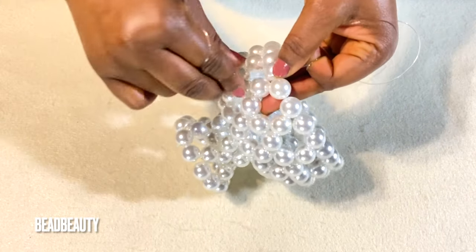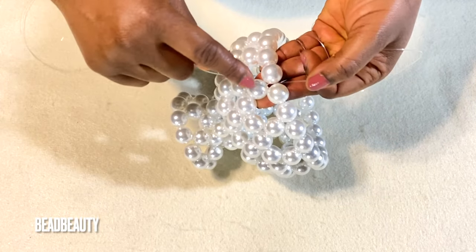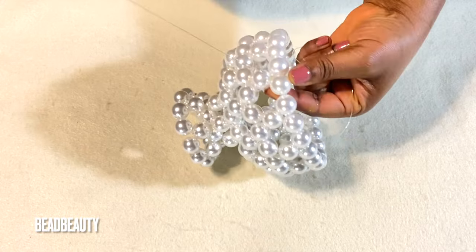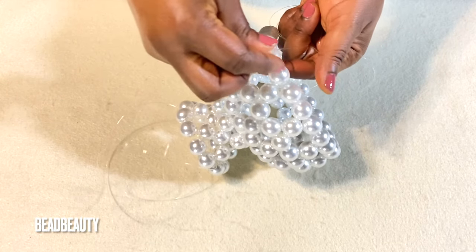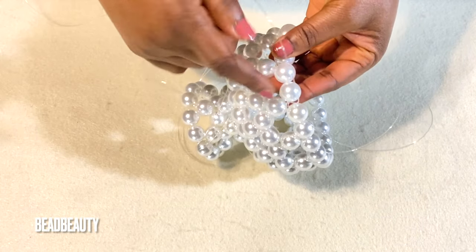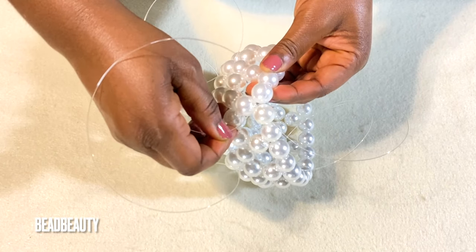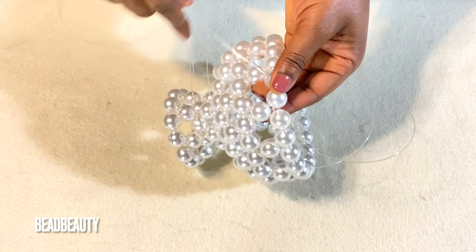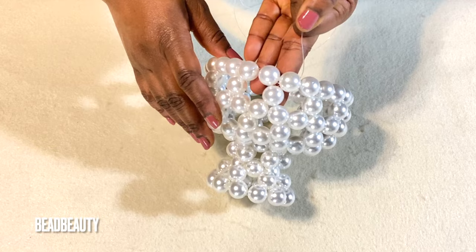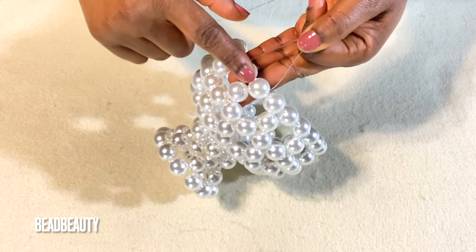I want my base to be firm because the pearls are heavy — that is why I'm tying after every step. Now I split the line into two directions: this one this way and this one the opposite way. My line remains in two beads and we are going to continue.